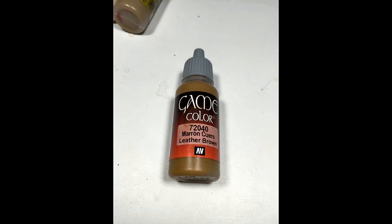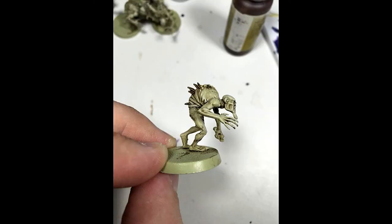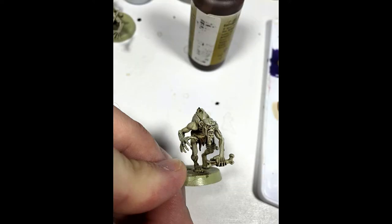Next, I used Vallejo Game Color Leather Brown and highlighted everything that I just painted with the Burnt Lumber. It's a subtle highlight, but it's just enough to make it stand out.